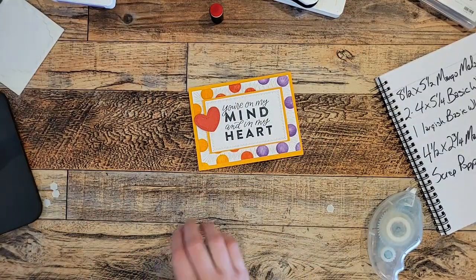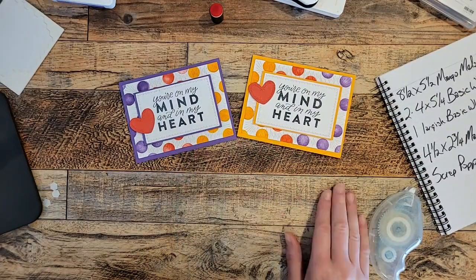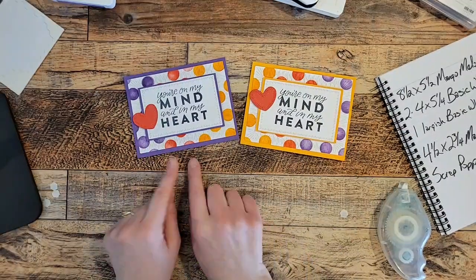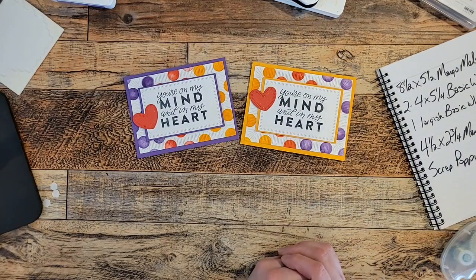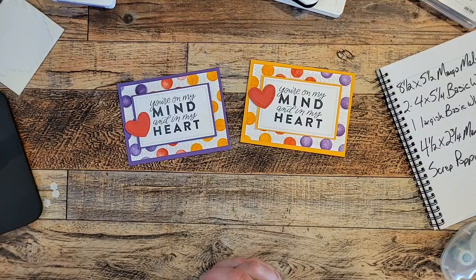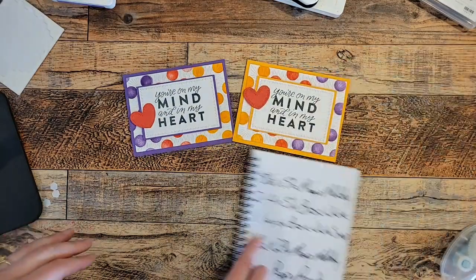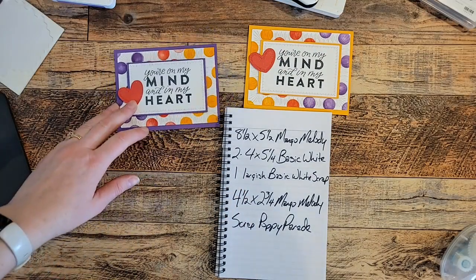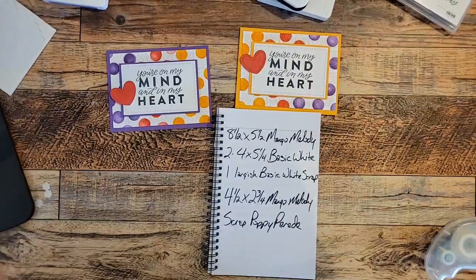I also made one on Gorgeous Grape before this one — let me know which one you like better, the Gorgeous Grape or the Mango Melody. I'm not sure which one I like better — I like them both — but they're super cute! I'm going to flip the camera around so you can get a screenshot with the directions.